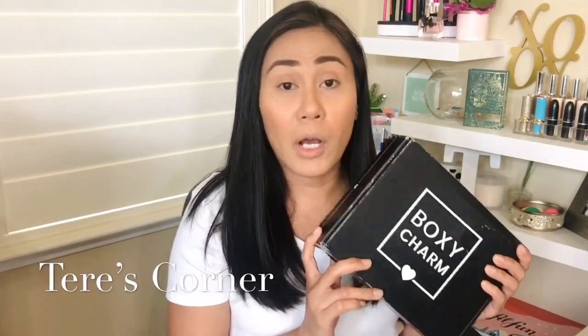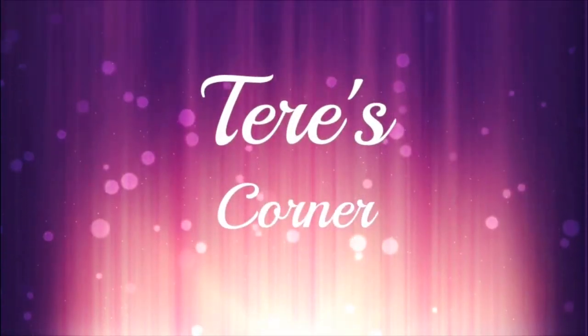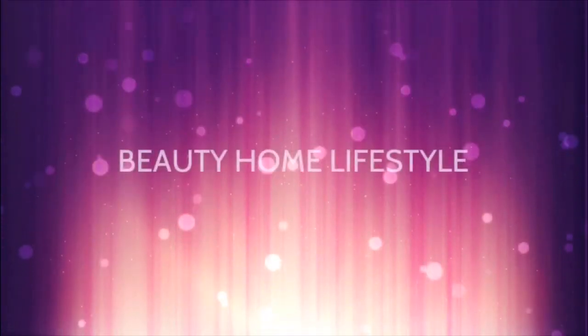Everything that BoxyCharm has previewed and shown in their sneak peeks is all in here. I can't wait to show you guys what I have. This is going to be a classic BoxyCharm unboxing with a try-on, so we're going to try all the makeup products that are here — well, most of it at least. I've looked into it already so I kind of know what I got.